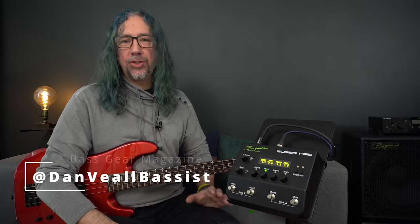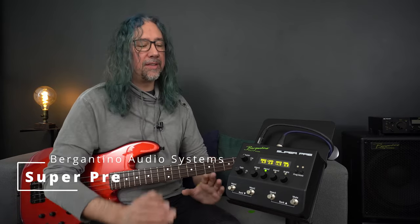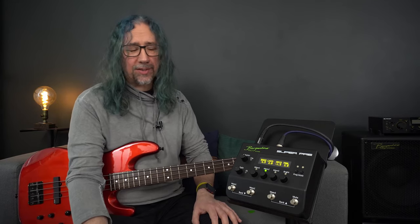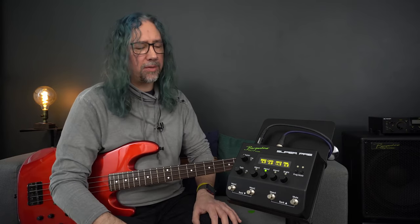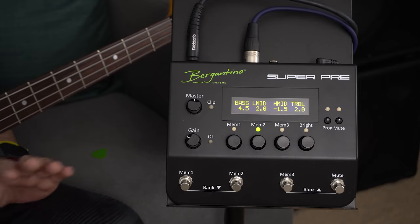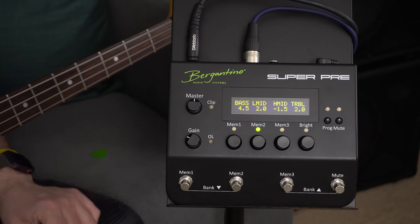Hi, it's Dan Veal here once again, and you are watching Bass Gear Magazine. In this review, we are looking at the brand new Bergantino Super Pre. This is a digitally controlled pre-amplifier. It has a multitude of uses — we can have it down next to our feet on stage, stand mount it as a controller we can reach by hand, or on the desktop in our studio, feeding our basses into it for a great sound straight to our digital audio workstation. We're going to look at the finer details and have a listen to some of the sounds the Super Pre is capable of producing.